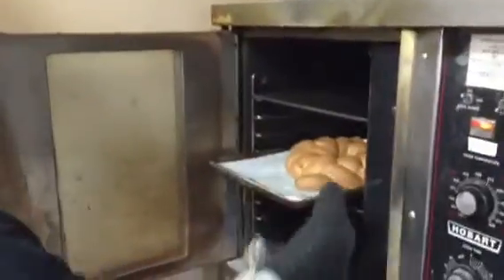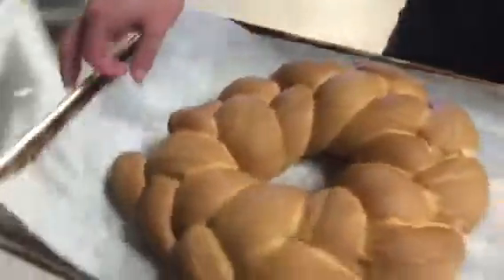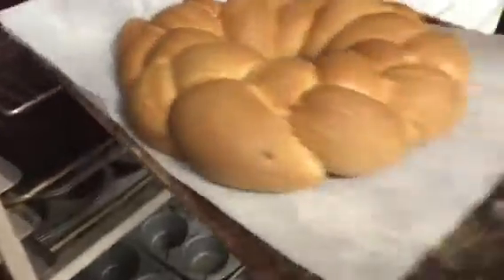It's gonna stay in there for about 20 to 25 minutes until it reaches an internal temperature of 200 degrees. Then we'll pull it out, let it cool down, and get into decorating. Get in here and grab our baked king cake and put it onto our cooling rack.